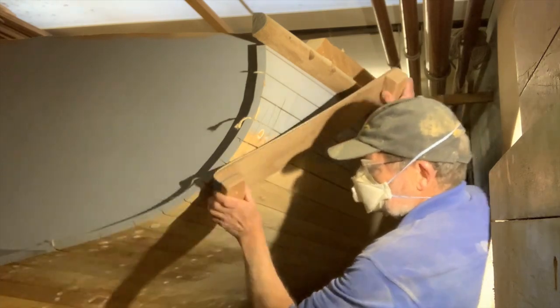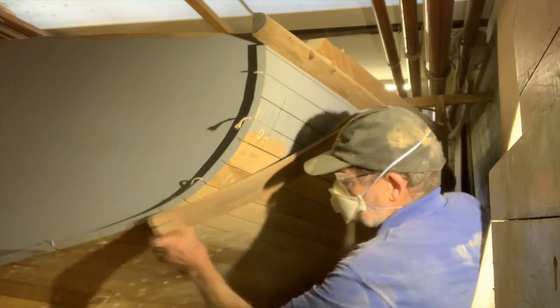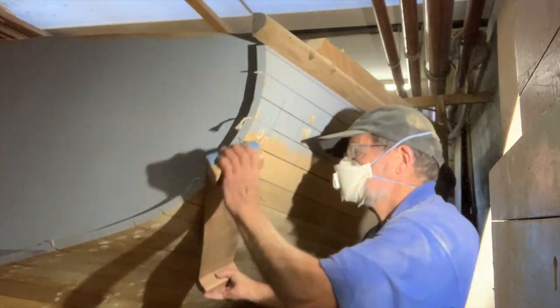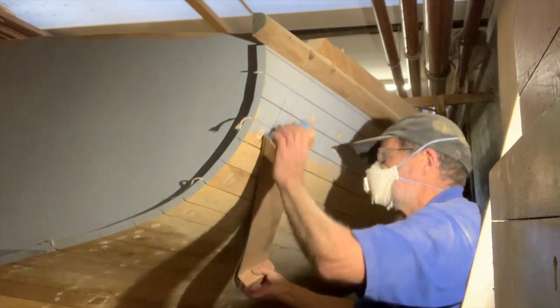G'day. I'm Ian Smith and I'm about three quarters of the way through fairing the whole surface of my 24 foot Ranger class hull. Fairing, or scrubbing down as it used to be called, is the process of getting rid of the bumps and hollows on a hull surface so that it's smooth and fair.